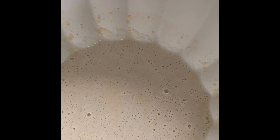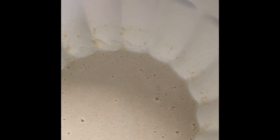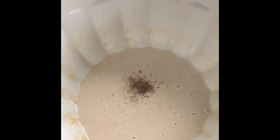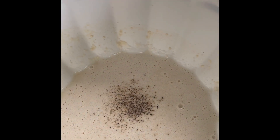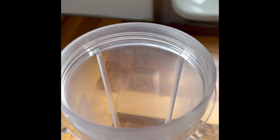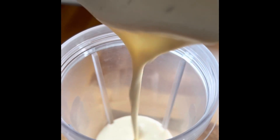Once your mixture looks like this, you can then add salt and pepper. I'm going to add the mixture into a cup and put it in the fridge — it'll be ready for when I need to cook the Yorkshire puddings.